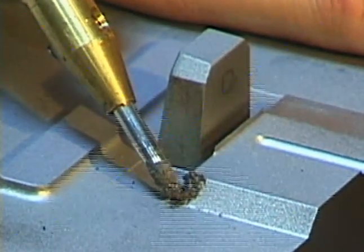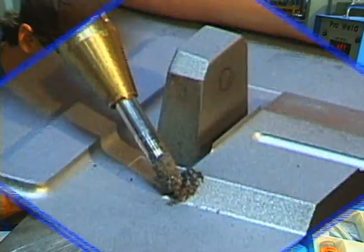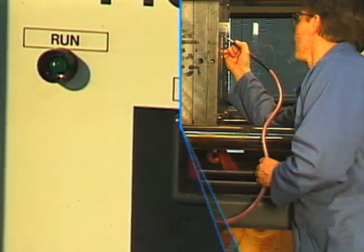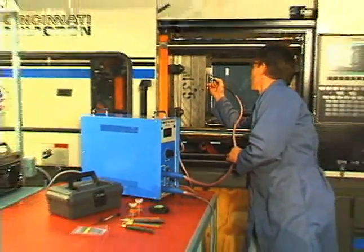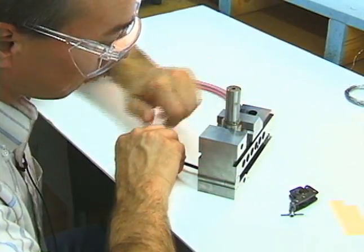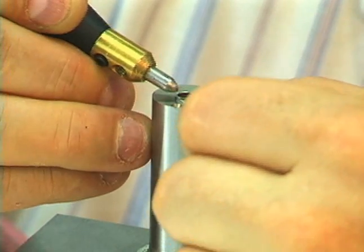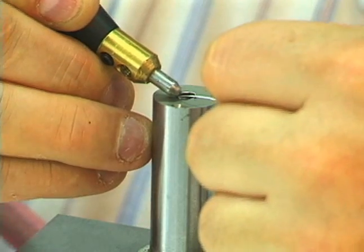High-precision mold repairs are essential to a smooth-running production operation, and on-the-spot repairs are necessary to minimize downtime and increase production volumes. This ensures your ability to get your molds up and running and maximizes your production efficiency.